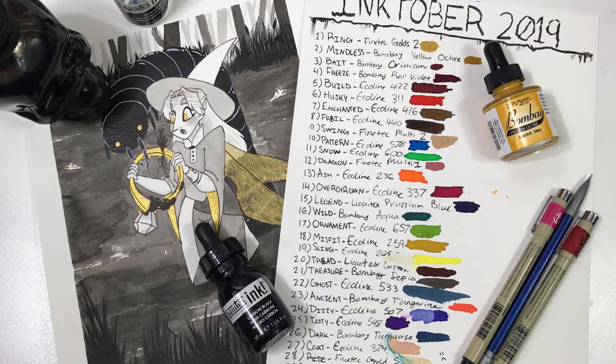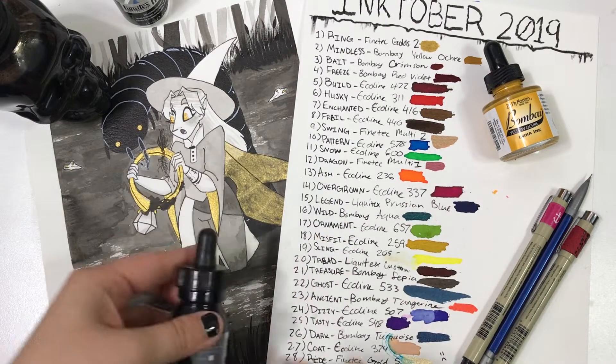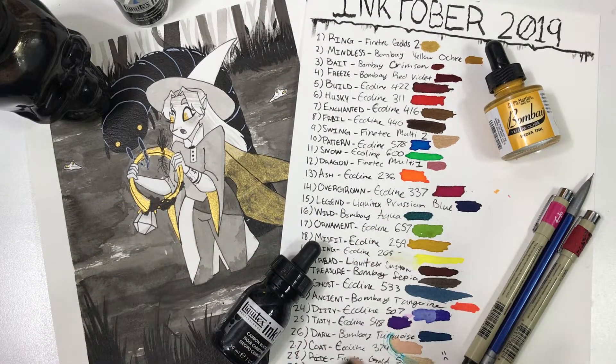Hey y'all, it's Alex and welcome back to my channel. Over here we have day one for ring — if you want to check out the video for that one, I will link it up in the top corner.